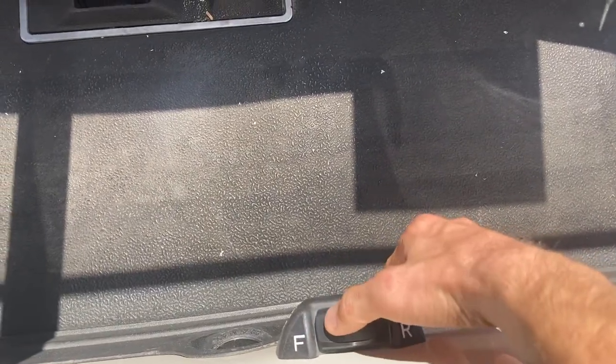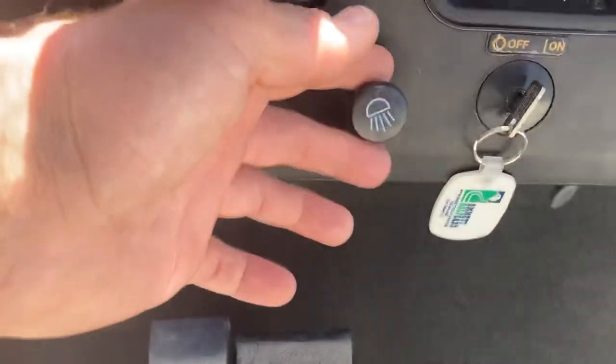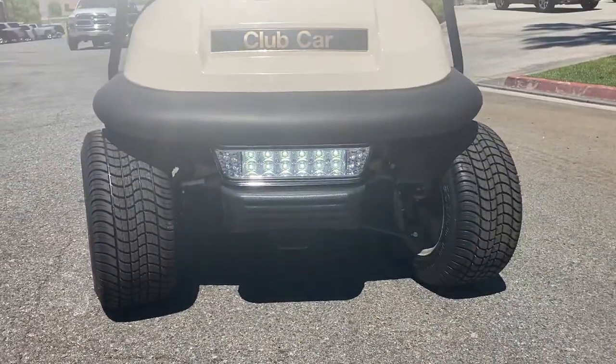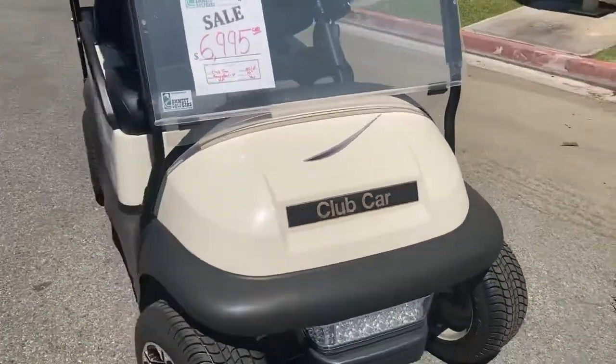Forward reverse is a push button rocker switch. Forward, on/off key switch. Right here is your head and tail lights switch — right here they are, LED lights. It's the light bar on a Precedent. This is a Club Car cashmere body.